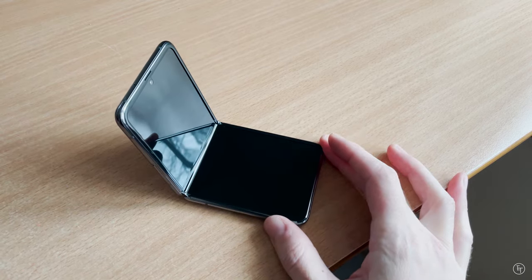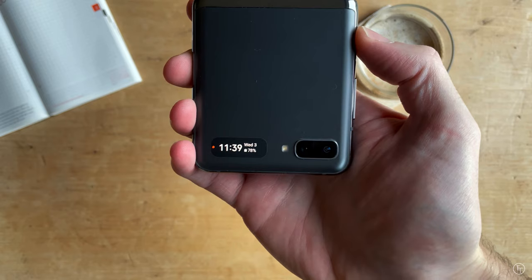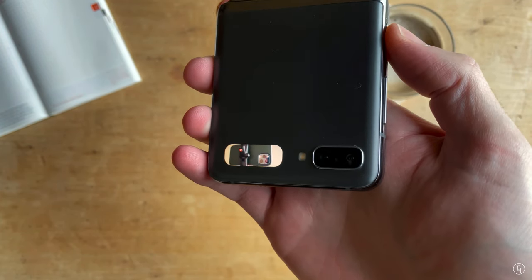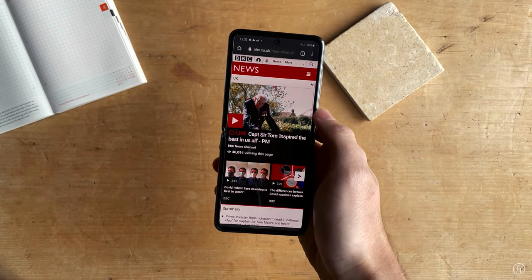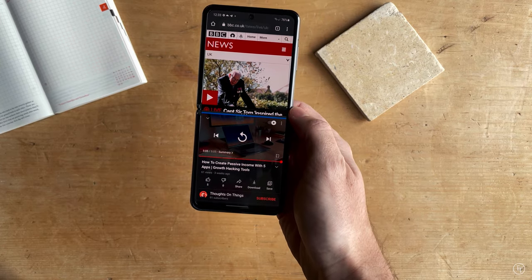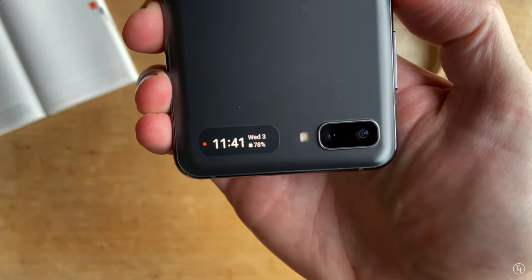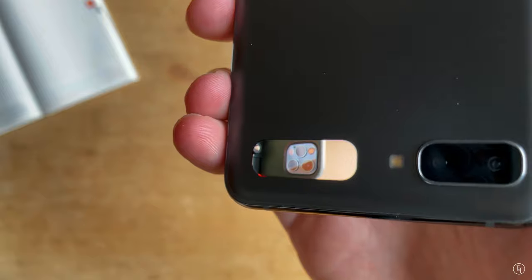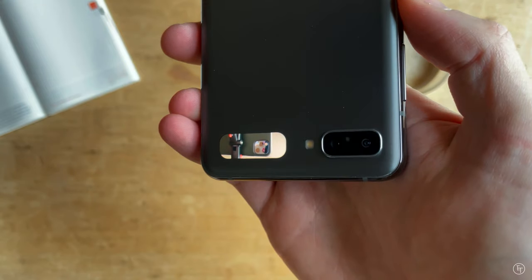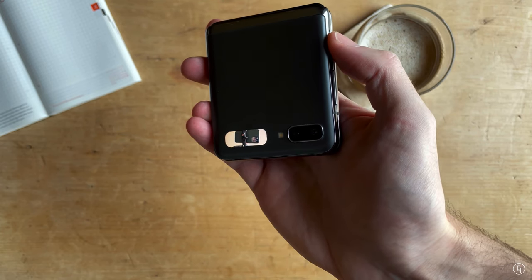Next let's talk about some of the cool features you may not have heard of. In classic Samsung style there's a whole host of things this phone can do through Samsung's One UI — pretty much all hidden and not turned on by default. Samsung could do a much better job telling people about this stuff. One really cool feature is using the front display as a selfie camera. Although the image is pretty small, it's a great feature since you're actually using the rear camera, so selfie quality will be much better. Just double tap the side button to activate it.